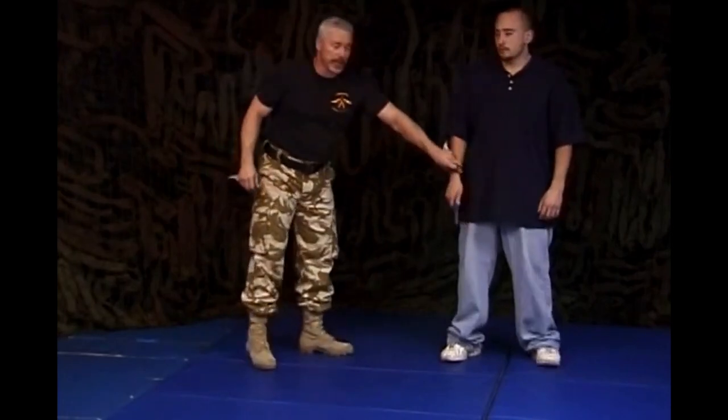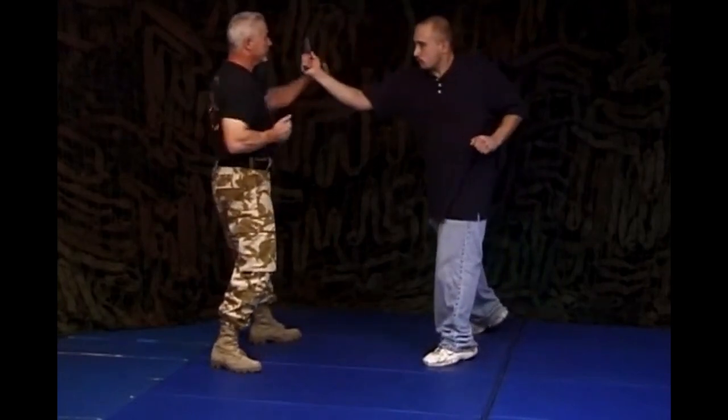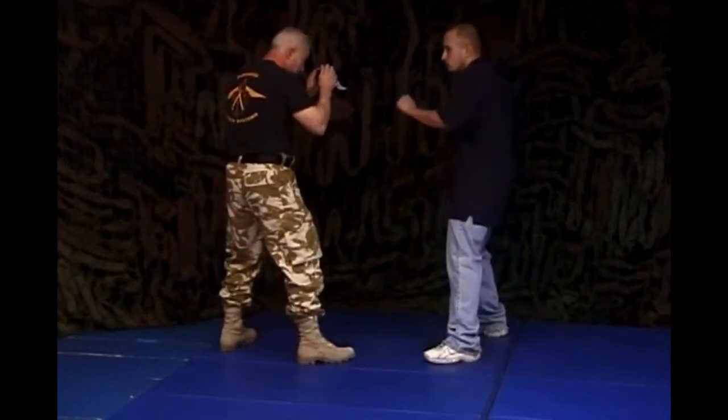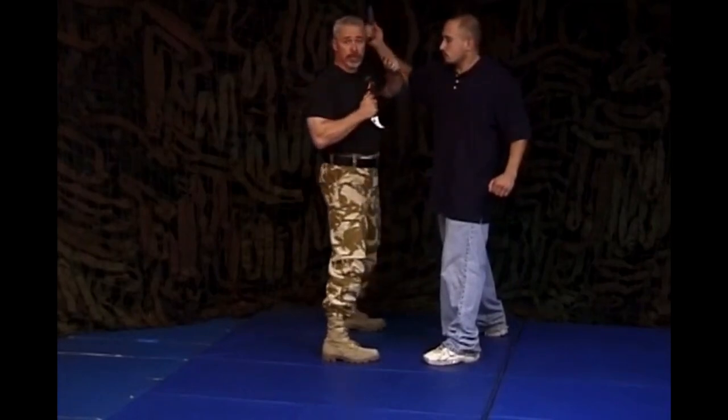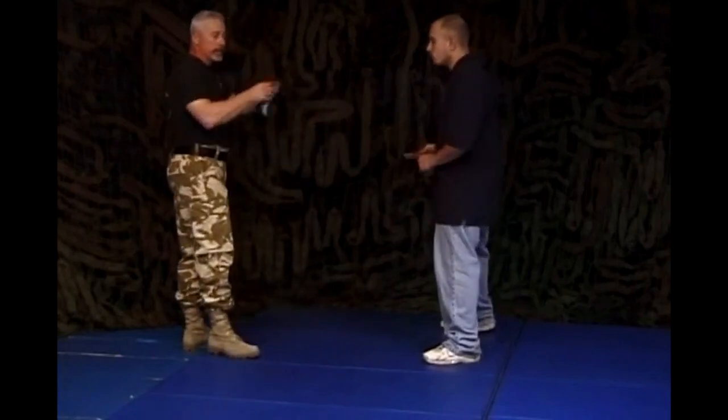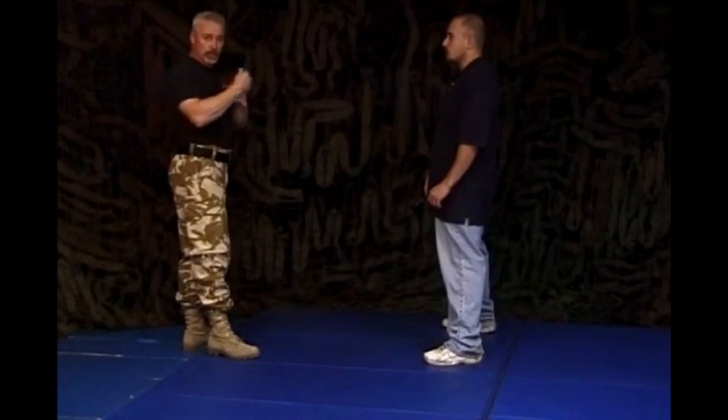I'm going to show you a double knife technique against a number one strike. The principle that applies here: Mike throws a number one strike and I'm out here — it isn't going to work too well because I'm in the sweet spot where this knife can do the most damage to me. Taking away the advantages of that weapon, as we talked about with footwork and gauging distance — when he throws this strike, in order for this technique to work, I've got to move in. I've got to get inside this weapon. I'm going to negate his ability to use his weapon efficiently by just changing the distance between us.